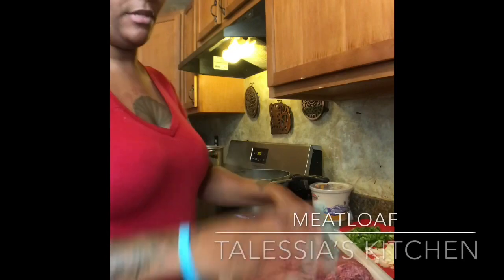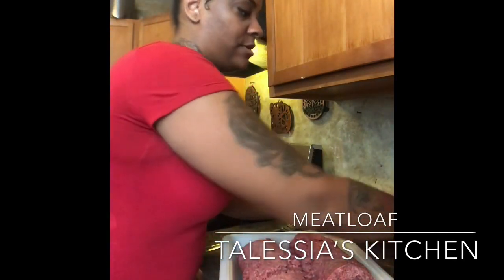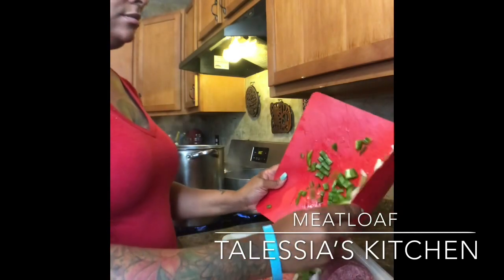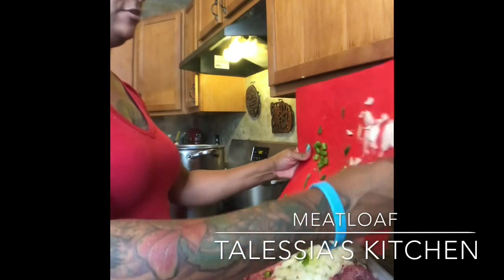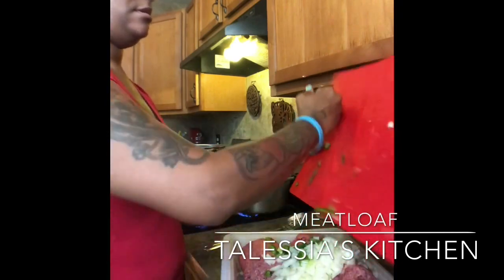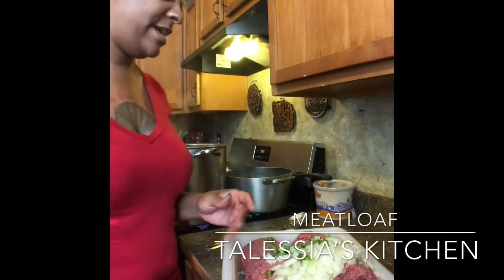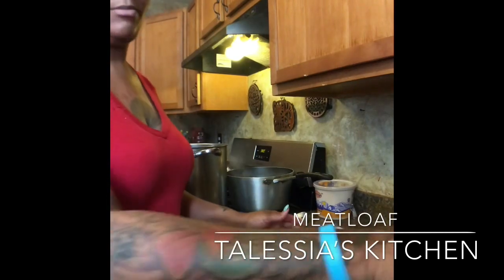So you'll put your meat in a bowl. Go ahead and add your chopped up onions and chopped up bell peppers. Oh, I didn't tell you — you need eggs too and breadcrumbs.